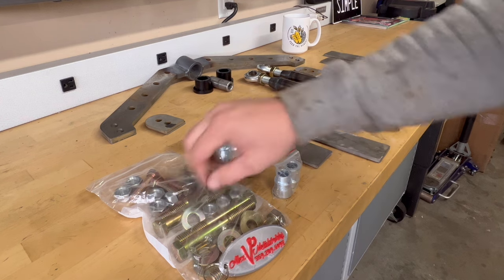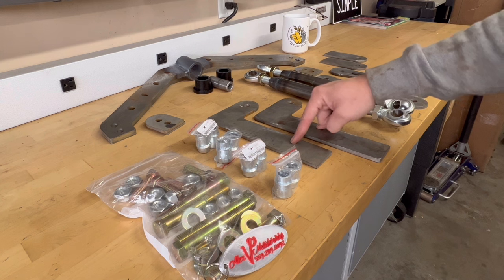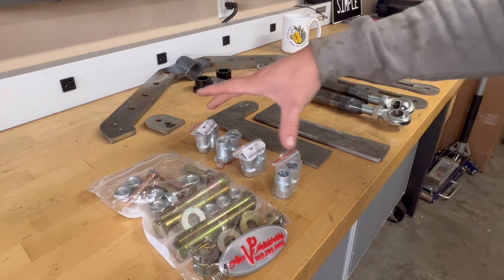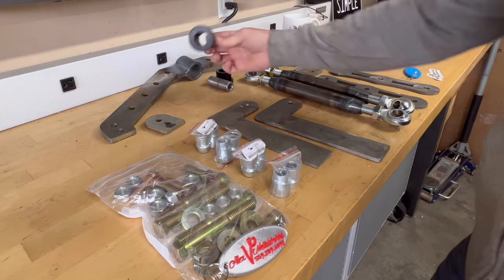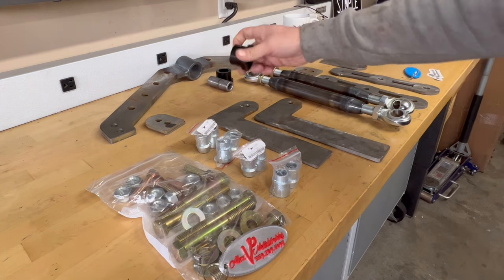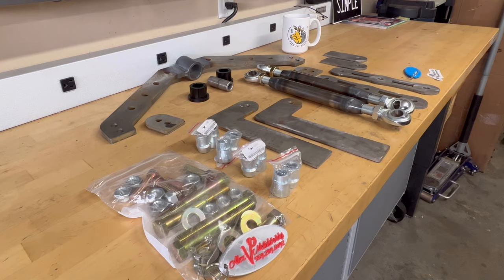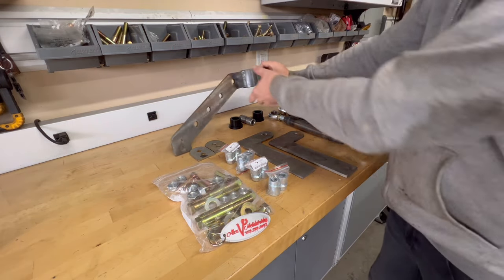The Alex V watts link is going to come with all the hardware you need: the different brackets that weld into the side of the frame, and if you get the upgraded heim joint setup you'll get spacers that go on there, all the bracketry, and the little rubber pieces that go into the actual watts link so everything runs smooth.